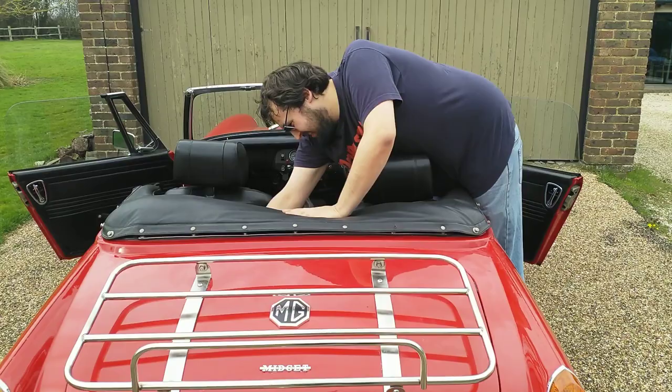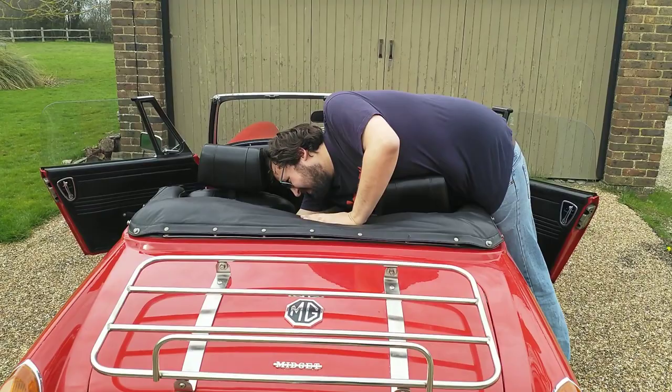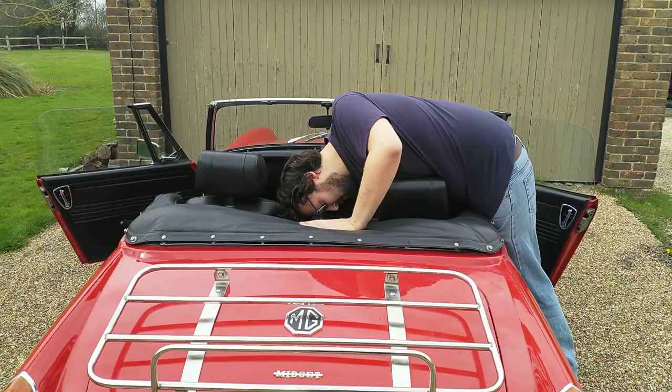Because the roof mechanism doesn't quite fold all the way into my car, it's very hard to do the interior poppers up. I plan to fix this by moving the poppers mounted to the car closer to the roof and putting some washers behind them.